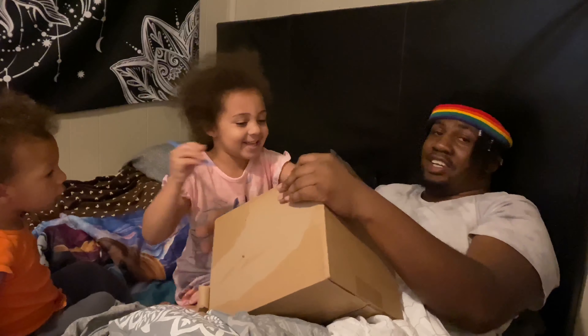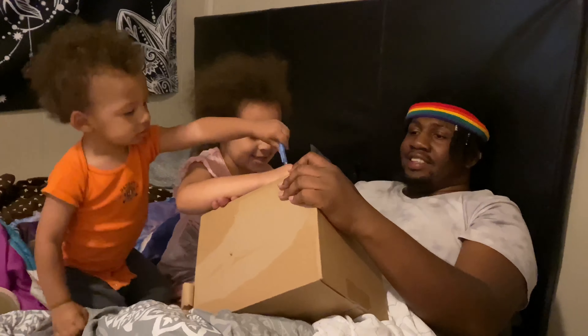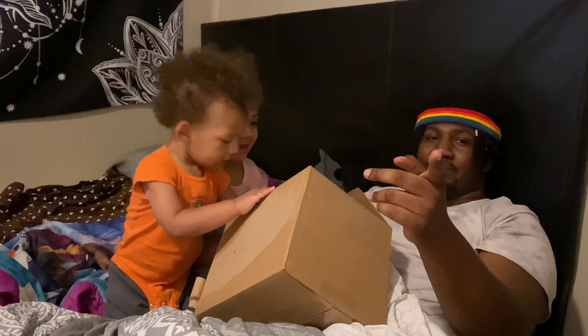Pretty early on this side. Today we got a big box — I opened it already. They're going to help me open this; my lady is filming. I've been waiting for this to come and it's finally here.